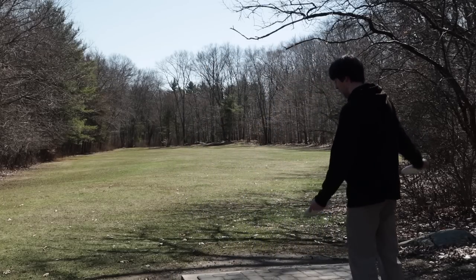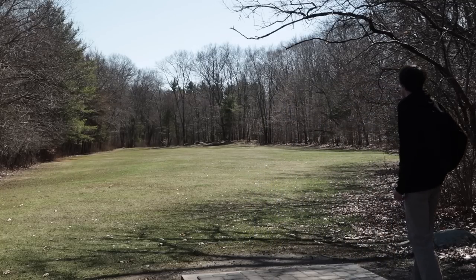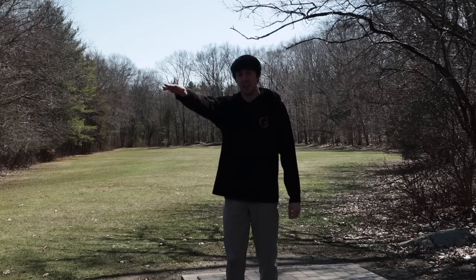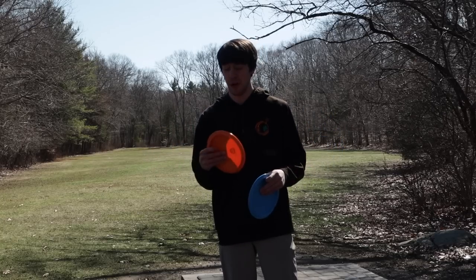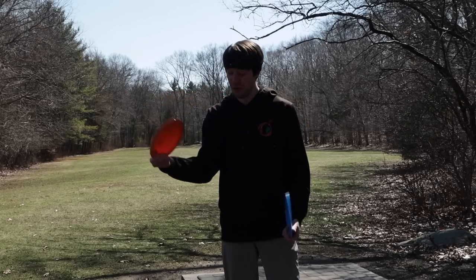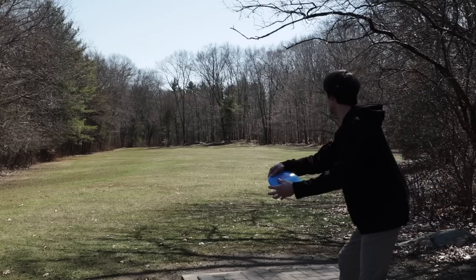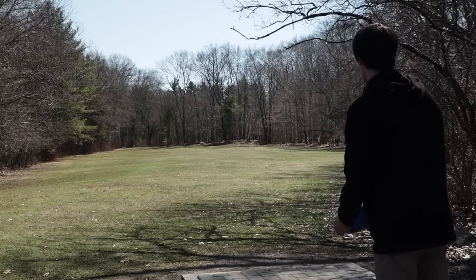Going slow to fast, starting with the putters — Rainmakers. I early released that one a little bit but it still just glided straight and really didn't fade that much, so that was nice to see. Now the brand new S-line FDs — I heard they might be a little understable, so I'm going to throw them on a tad of hyzer, hopefully they flip up and glide. Then maybe I'll backhand one S-line PD and forehand the other — going to put this one on a little anhyzer because it's probably going to be overstable.